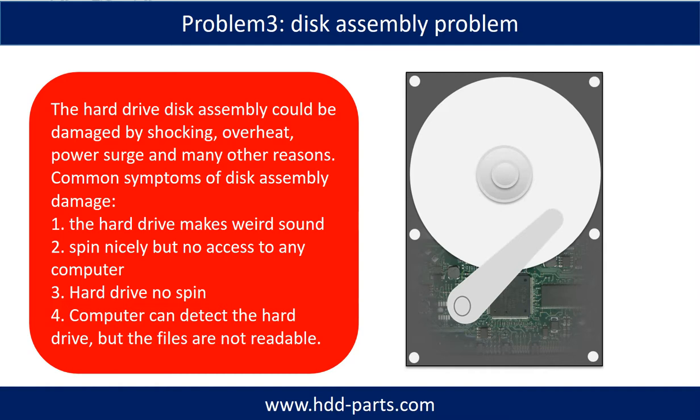Tip: If the storage is configured as mirrored hard drives, you can take the bad hard drive out, then put a same-size or bigger hard drive into the bay, and the storage will mirror the data to the new hard drive automatically. If this trick doesn't work, that means the two mirrored hard drives are both damaged, or the storage was configured as RAID 0, meaning the two hard drives work differently.